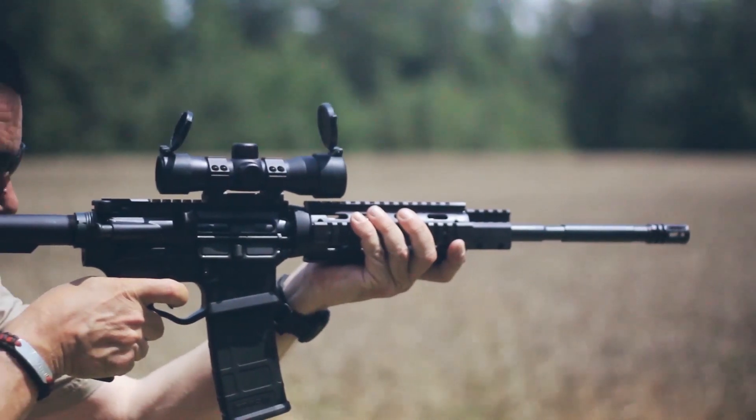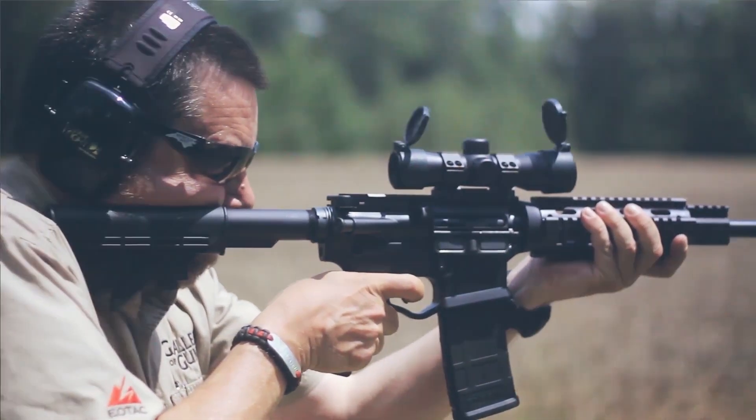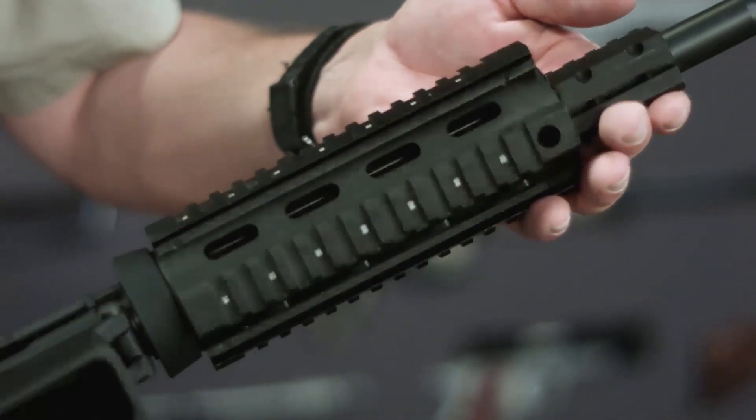The rifle comes from the factory as a flat top with no sights installed. This allows the user to install any sights or optics of their choice, and there's plenty of room to do so. The entire upper receiver is railed, the low profile gas block is of the railed variety, and this particular model comes with a quad rail forend.